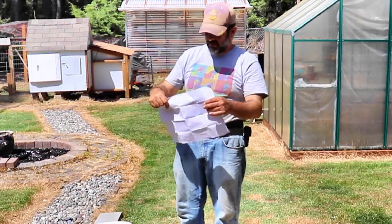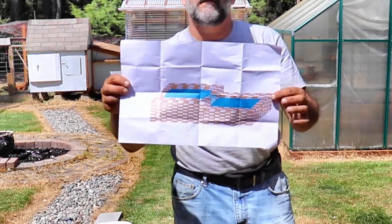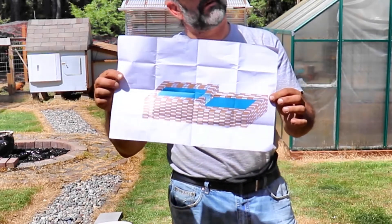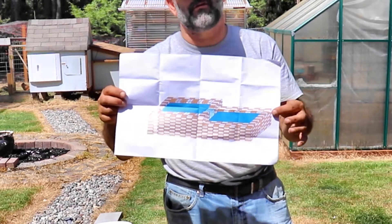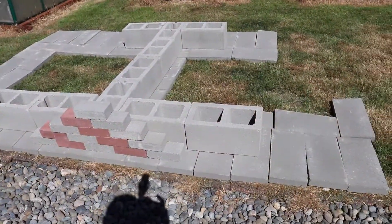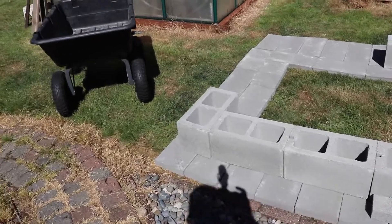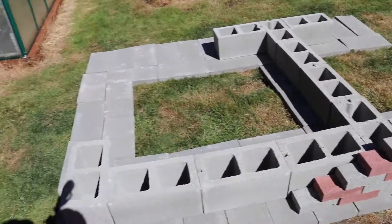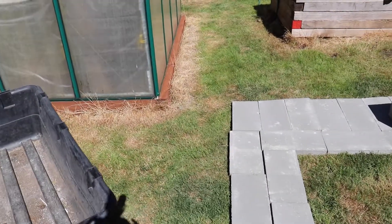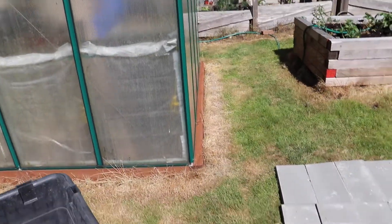That's my concept design right here and that's what I'm gonna try to build — whether or not it looks like this we'll see when we finish up. I laid some down just to get a look at what this is gonna look like, and I figured I need to move it a few feet in that direction because it's a little bit close to the side of the greenhouse.